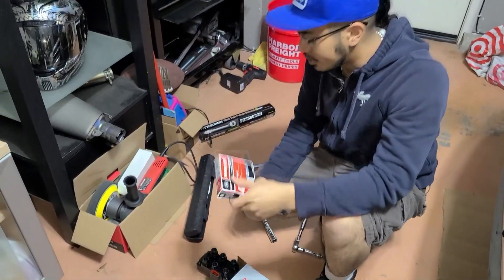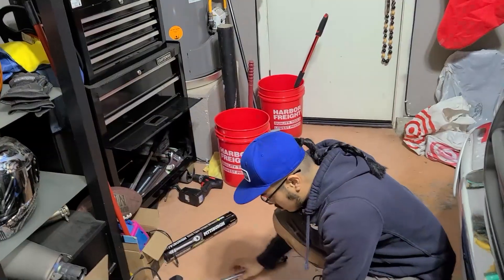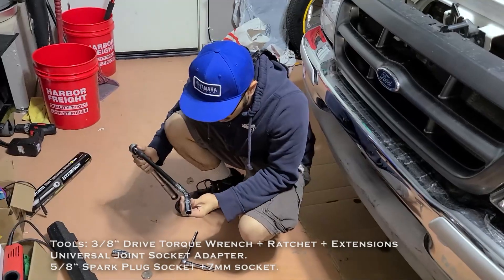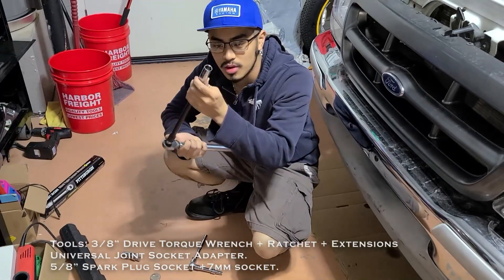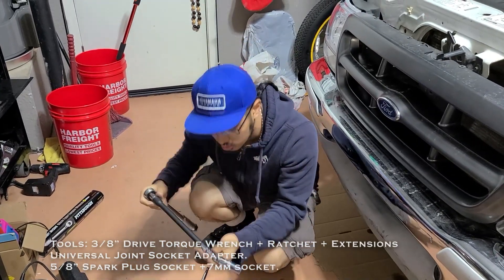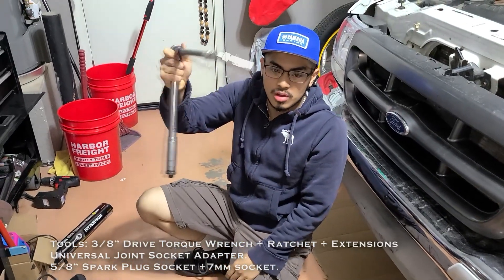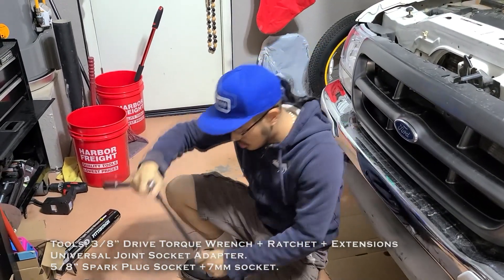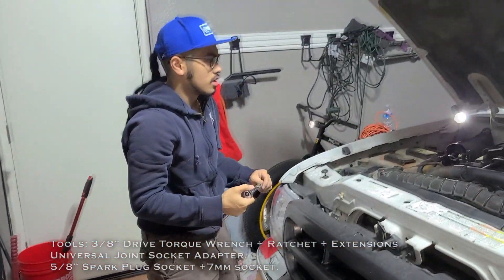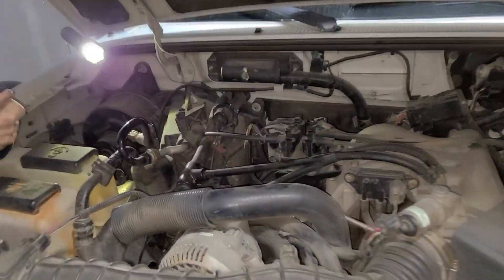You have to set the gap — if you don't, you're going to get a rough idle. Also get your spark plug wires. For tools, we've got a 3/8 drive torque wrench, a 5/8 spark plug socket, a long extension, and a U-joint. The spark plug is not hard to get.